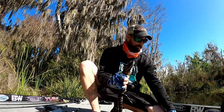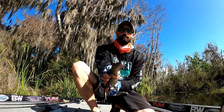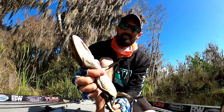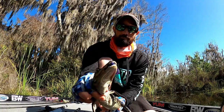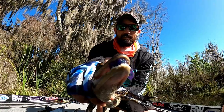We got it back and we're gonna sacrifice our little yum lizard, but there is my first ever alligator! He ate it on top of a mat — he hit it and I jerked, not thinking I'd hook him, but I totally hooked him. Very cool looking. We're gonna let this little guy go now.